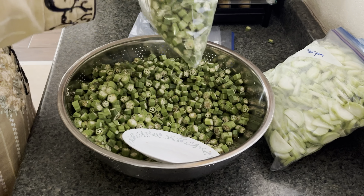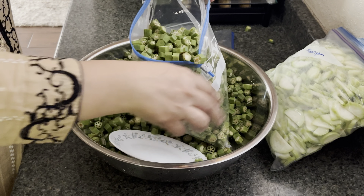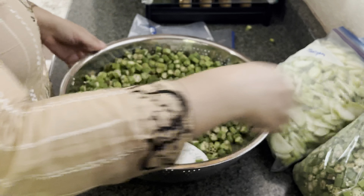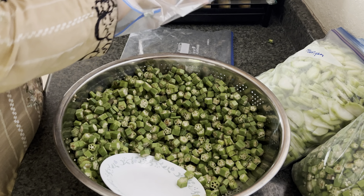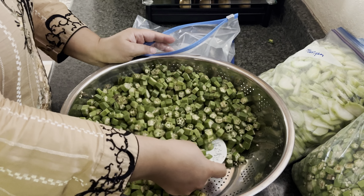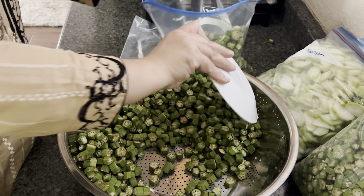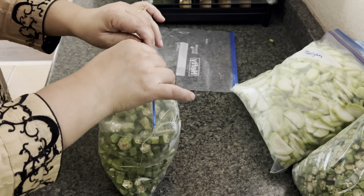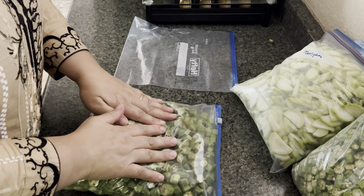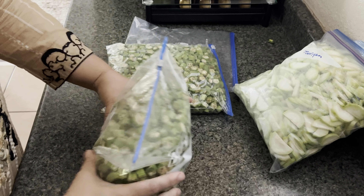I've already bagged my tori as well. I paid about $15 for around 8-9 pounds of bindi. Go ahead and fill the ziploc bags — freezer bags are better — and squeeze all the air out, then zip it up. Now these are ready to be thrown in the freezer.